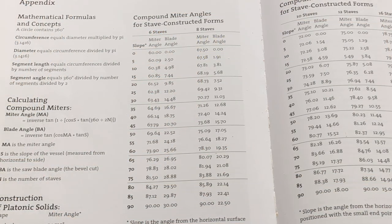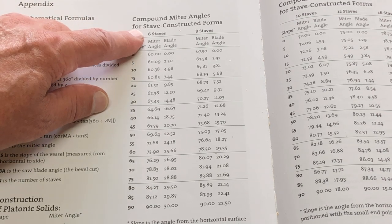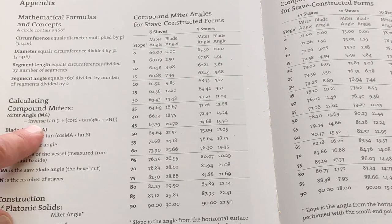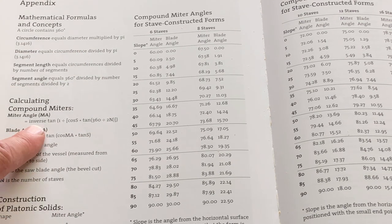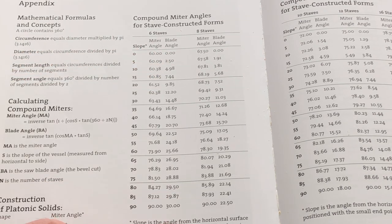In the appendix of Malcolm's book is a chart for compound miter angles for stave-constructed forms. Over here are all the formulas — the inverse tangent, cosine, and so on. Like I said, it gives me a headache, so it's just easier to go to the chart.